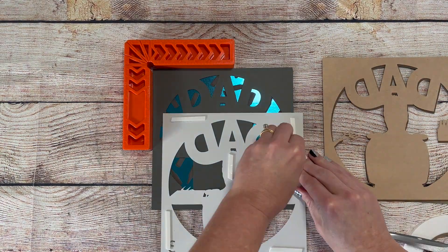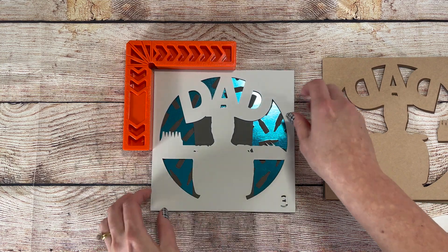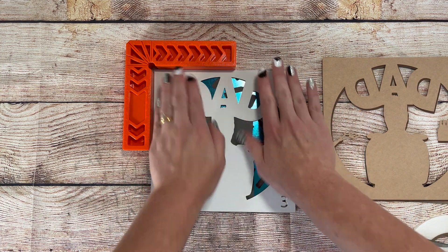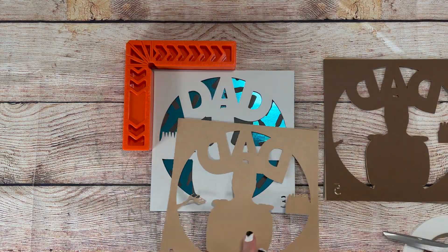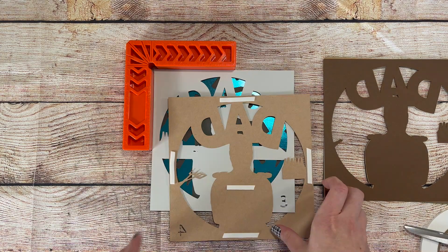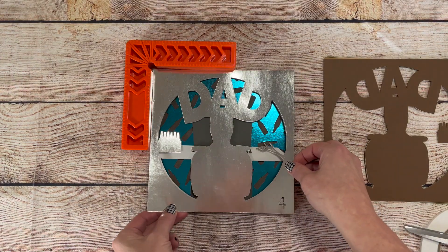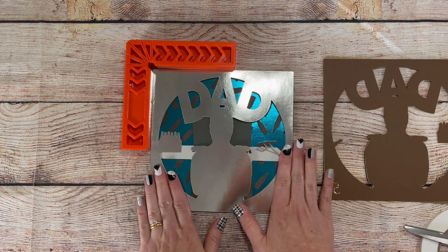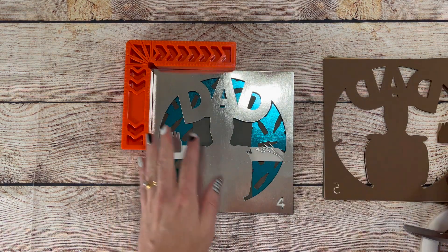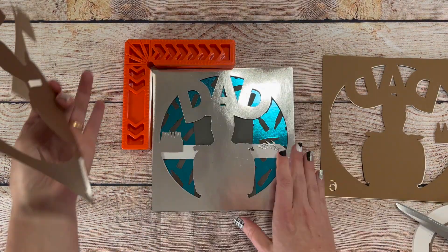On all my shadow box files, I number the layers at the bottom right hand corner so you'll know which layer should go next. This is really helpful to keep the layers in order for assembly, and also when you're cutting, you can match your paper color with the number so you don't accidentally cut a layer in the wrong color. Before I start cutting, I get all my paper out and number it in a corner so I can match my paper number with the number that shows up in the design to keep everything correct.